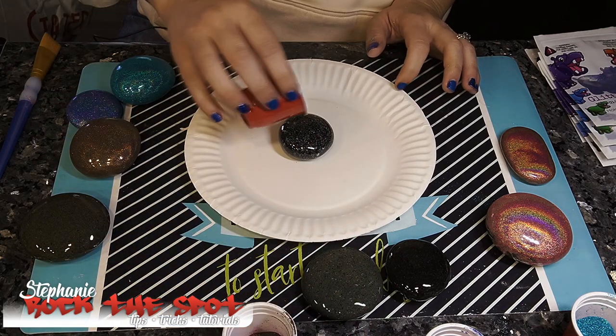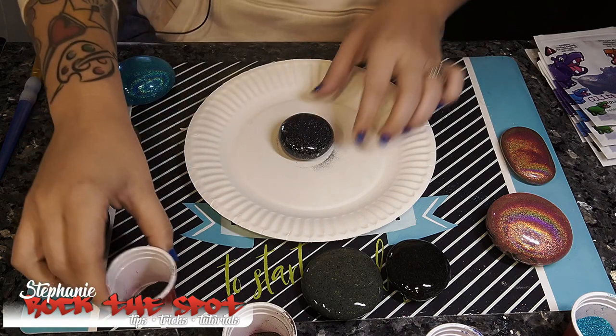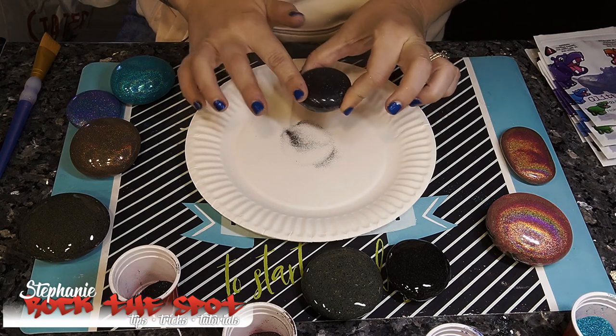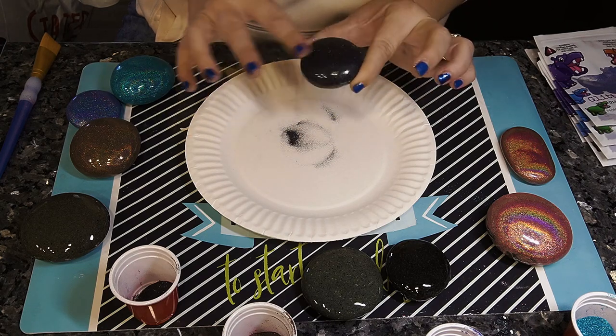I'm going to take the black one and sprinkle it on. So far these have been having very good coverage for not painting my rocks black first — I haven't really been able to see the rock too much through the glitter.